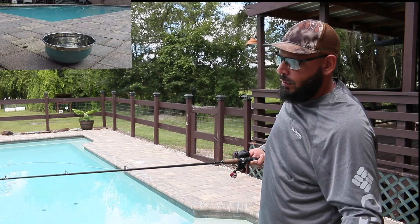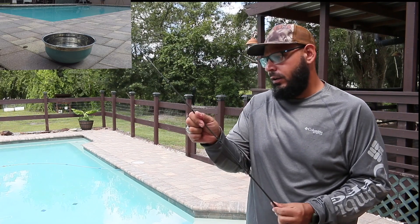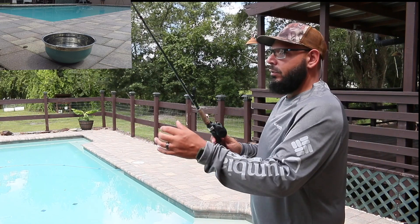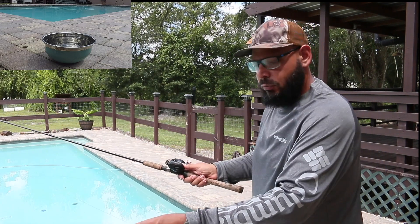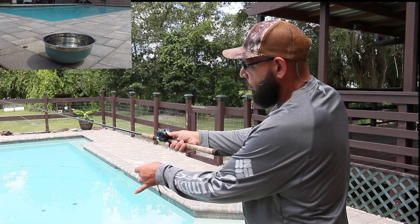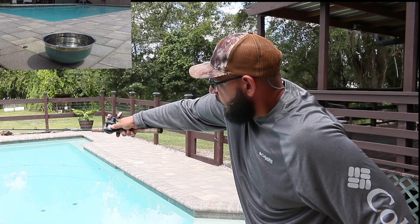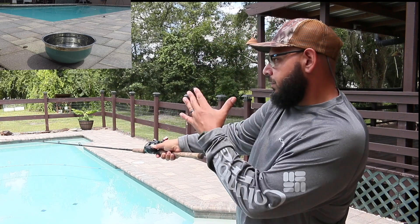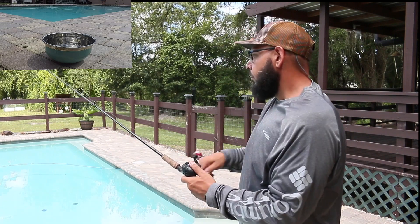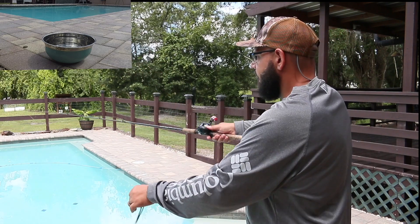Let me get a little untangled here. I switched it around real quick. So pretty much what you want to do is hold it right here, take it back, and as you go you let go. You point the tip of your rod to where you want it to go. I got about two feet from the bowl that I have out there. Your goal is to try to get it in that bowl.